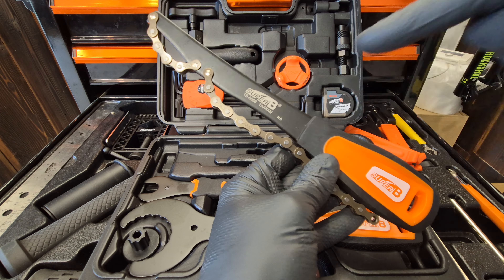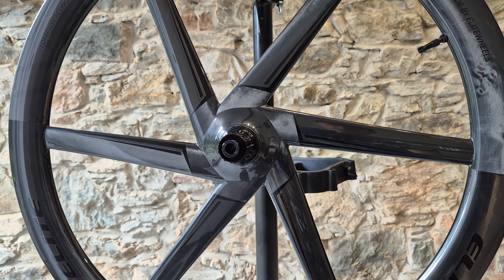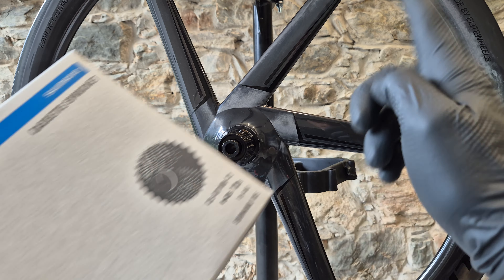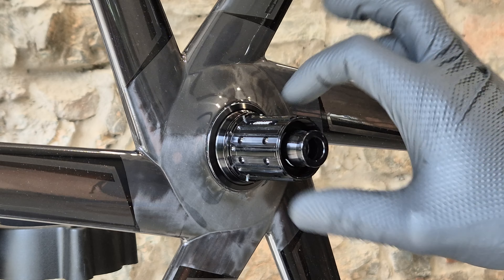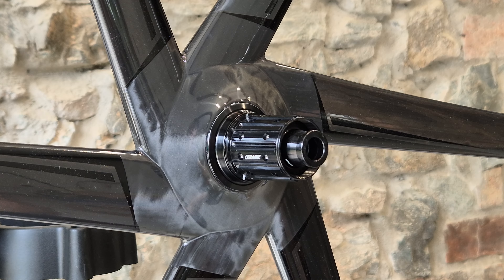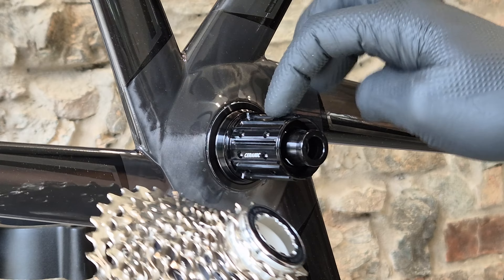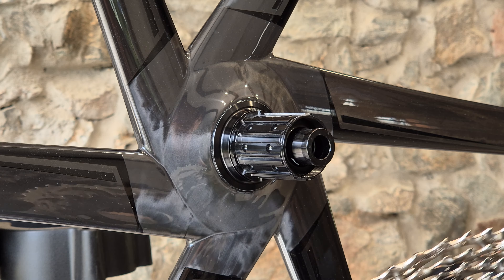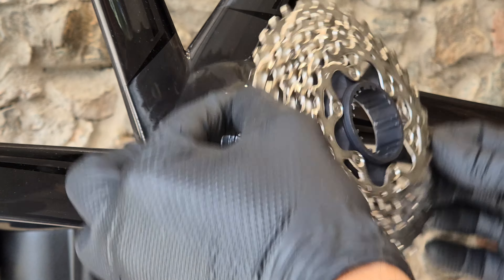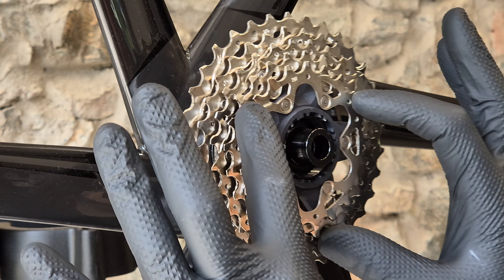So that you know what you're actually removing from your wheel: this is the wheel, this is the cassette, this is the freehub body, and this is the moving part. The cassette, when put on the freehub body, doesn't move against the freehub body. As you can see, those individual sprockets - you don't thread them onto the body, you simply put them on like this.